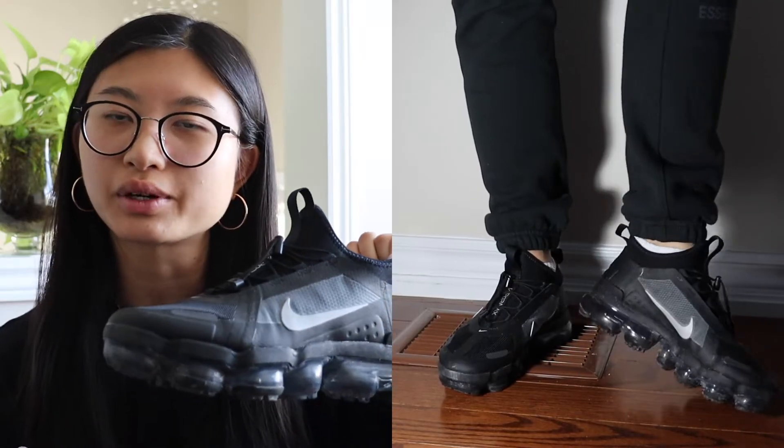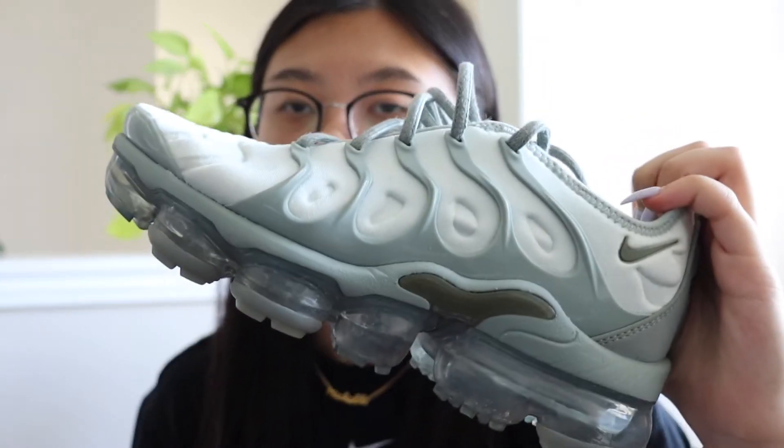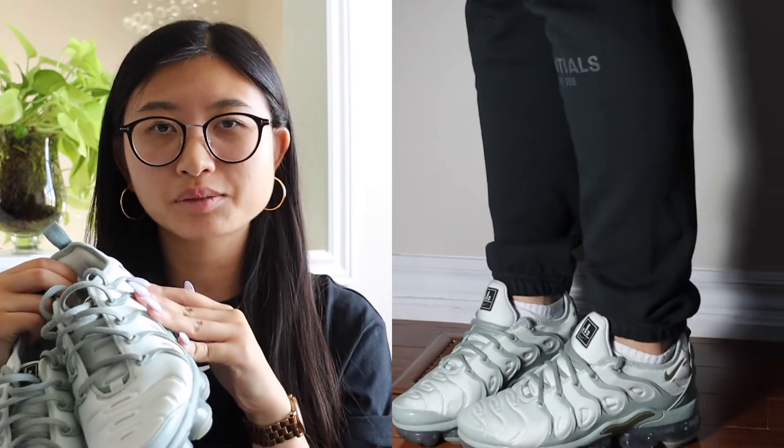The next pair are the Vapormax Utilities, and the cool thing about these is that they're waterproof. That's why I got these for wintertime — I don't really want to wear boots all the time. The shield on the outside is waterproof so you can walk in snow with them. The next shoe are the Vapormax Plus in an olive colorway. I'm a big fan of Vapormaxes, but the only thing about these is that they make your feet look very bulky and big compared to the Vapormax Flyknits which hug your foot.